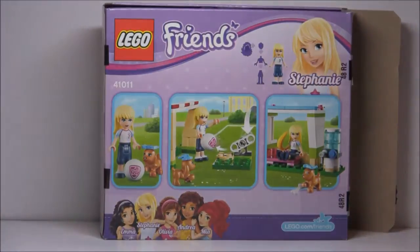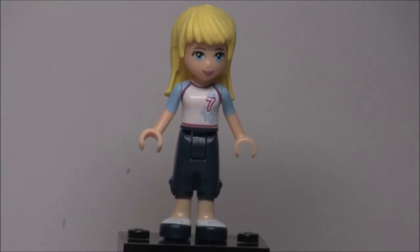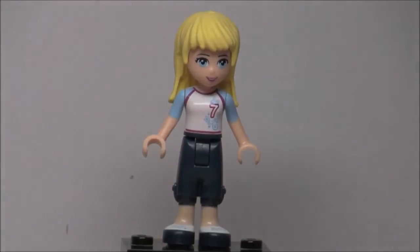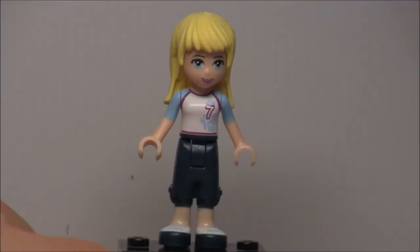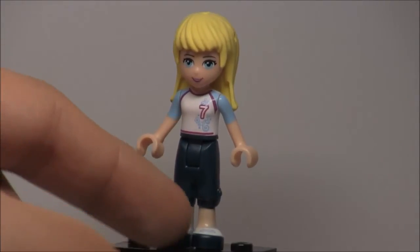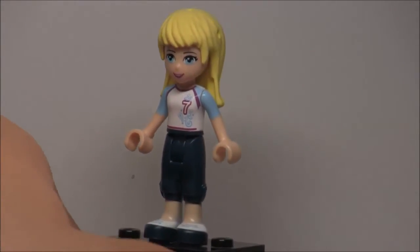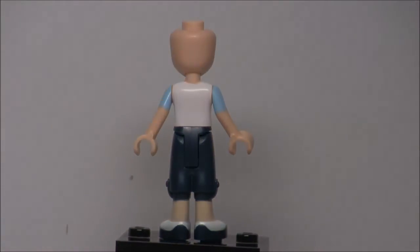Now let's take a look at the figures. The only mini doll in this set is Stephanie, and this is a new version — she actually has a new torso, but her face and hair are the same. The torso has a 7 on it, like a soccer jersey. I'm not really sure of the terminology. And she has new legs with printing of sneakers, which is actually pretty usable. The back of her has no printing.